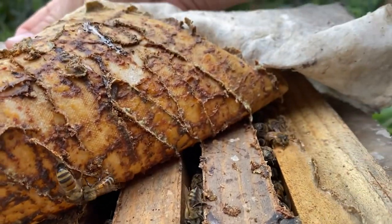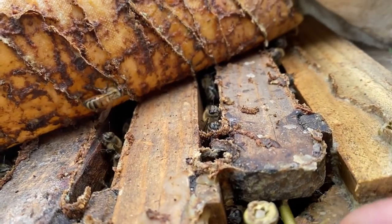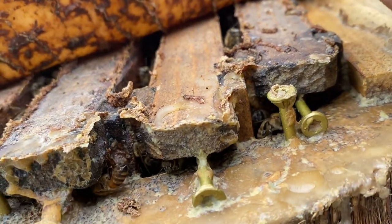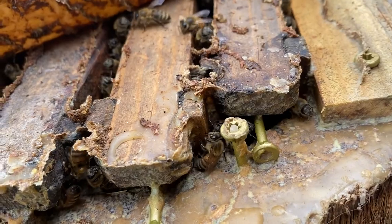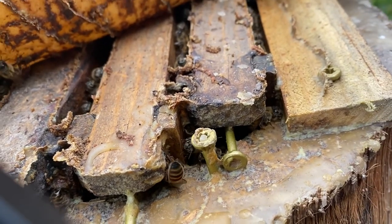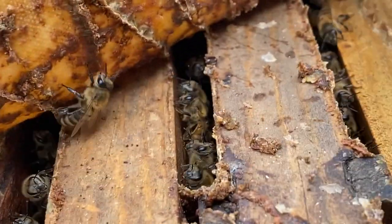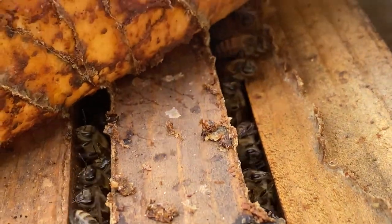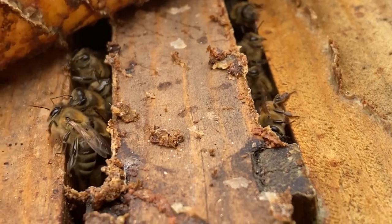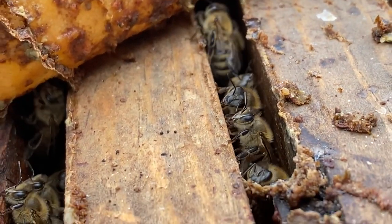This substance is called propolis. In nature and in their ideal environment, bees will lacquer the entire interior structure of the hive with this antimicrobial mix of saps and resins gathered from plants — pine resin, rosemary resin, whatever they can find. They bring it together, mix it, and cover the whole inside of the hive with it.